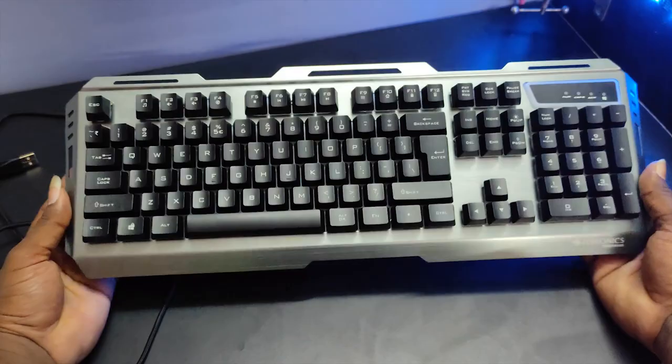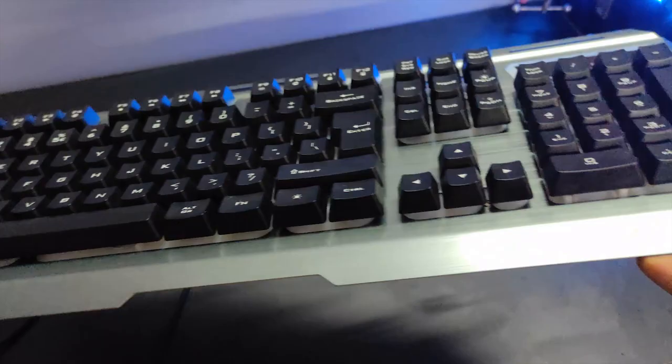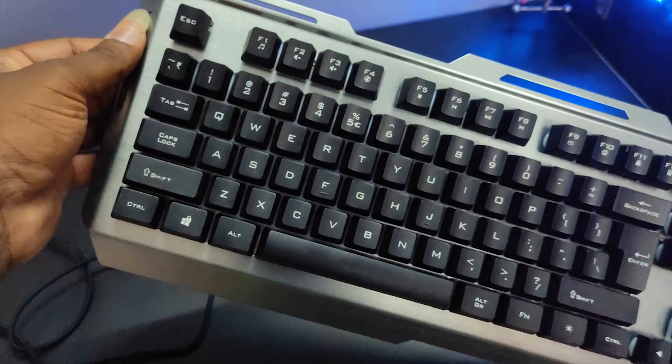The keyboard is very shiny. The aluminum body is super — it's strong and firm. You can see the edges and bevel edges, which are very highlighted. It's very strong and shiny. This is an aluminum body — very strong and premium looking.